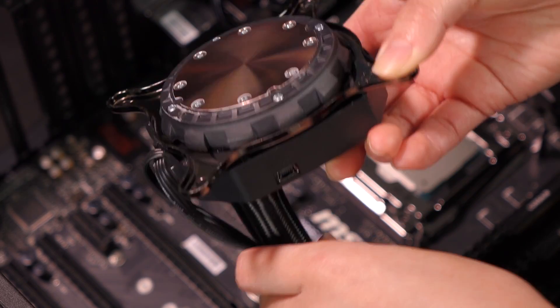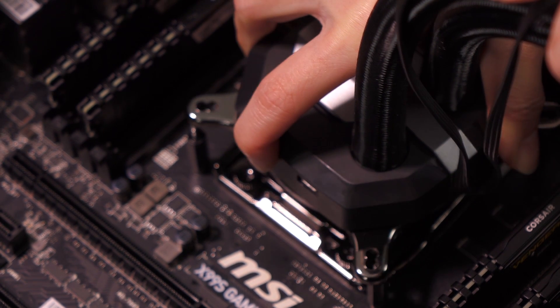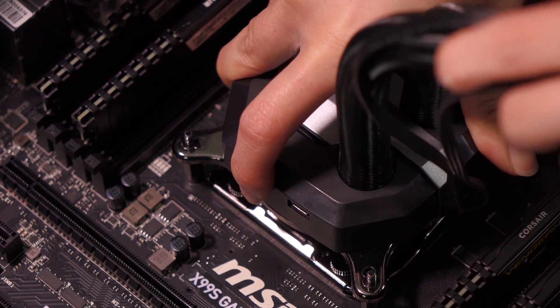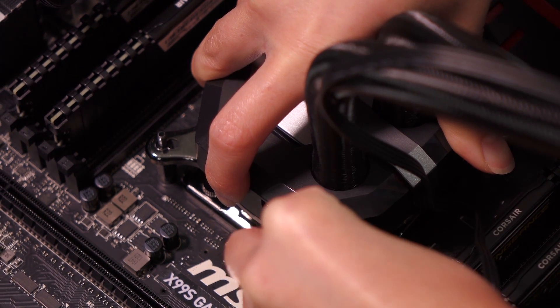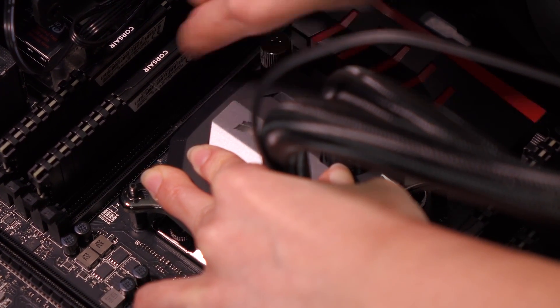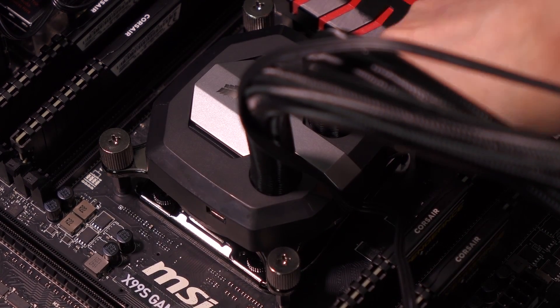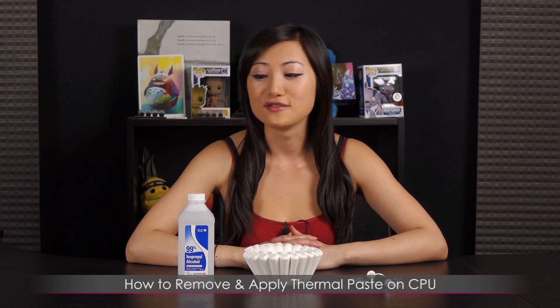Last up is to install the cooler, which is easy as pie. We've got to make sure that the Corsair logo is facing the right way. Make sure to match up the points — there we go. Then very carefully screw this in. And that concludes this tutorial.